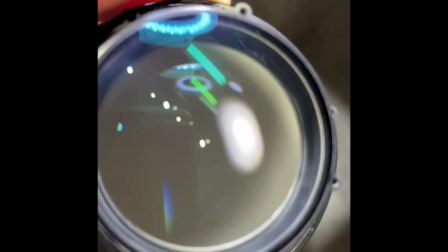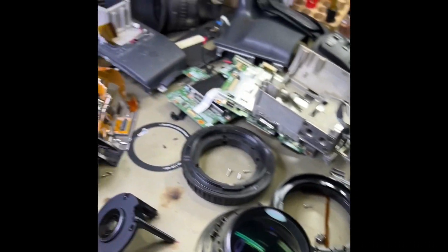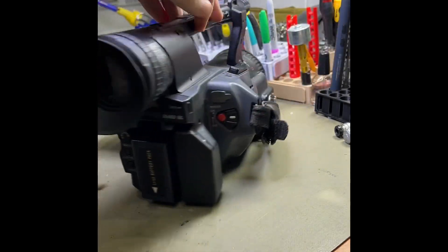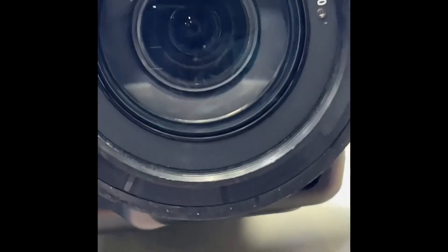Got it as clean as possible. Put this all back together and get it going again. Got the video camera back together and the lens looks a lot cleaner.